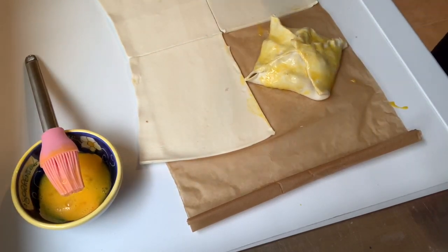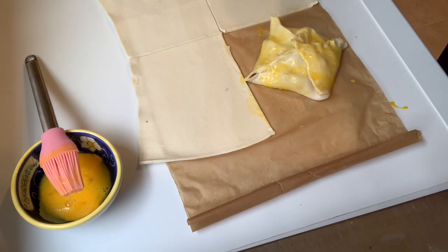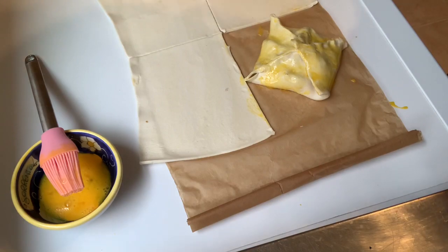You can also freeze them at this point and just take them out when you need them. Let them defrost on the baking sheet and you've got a fairly posh dinner party dish. I hope you enjoyed — if you make this, please send me a picture at cookofmisterdicks@gmail.com. I will see you all soon. Take care.